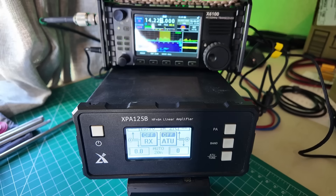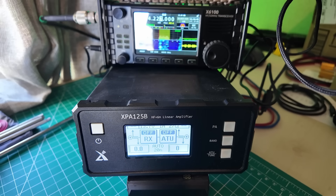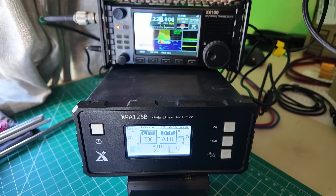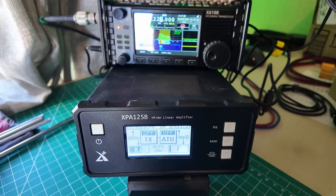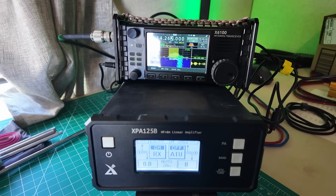Turn the amp back off again. CQ contest, CQ contest, CQ contest. W-A-1-Y-Z-N. Kilo Mike nine golf, five watts. Kilo Mike nine golf — is that correct? Roger, roger. Kilo Mike nine golf, you are five, nine, whiskey, indigo. Thank you for Wisconsin here. Five, nine, New Hampshire, Charlie Hotel Echo. Copy the five, nine, New Hampshire, Charlie Hotel Echo. Thanks for the contact. Good luck. Have fun this afternoon. W-A-1-Y-Z-N, 73, QRZ.